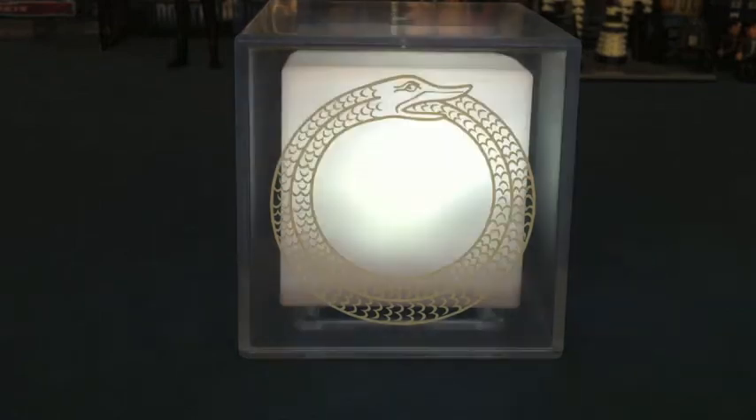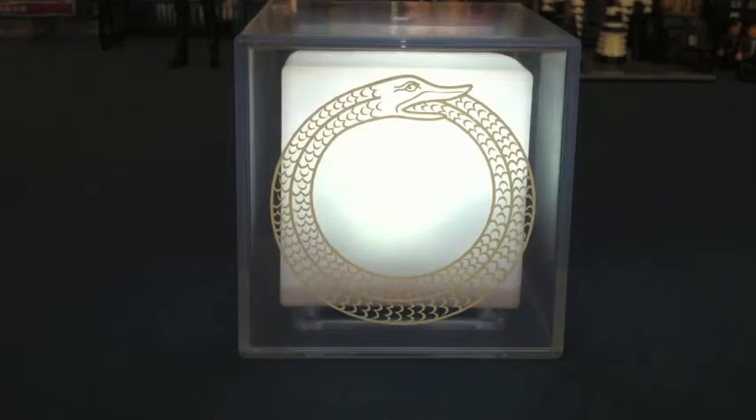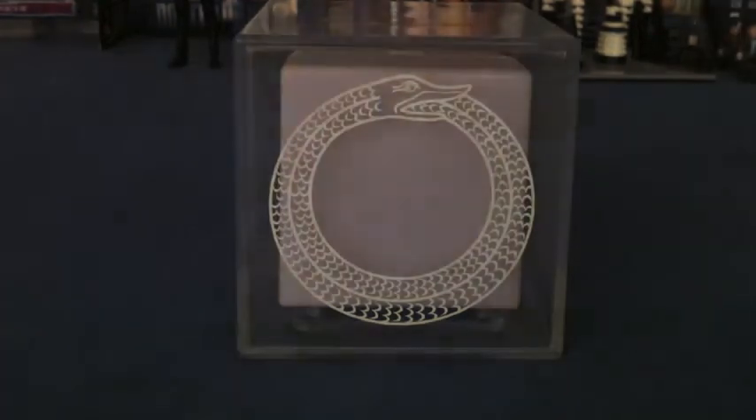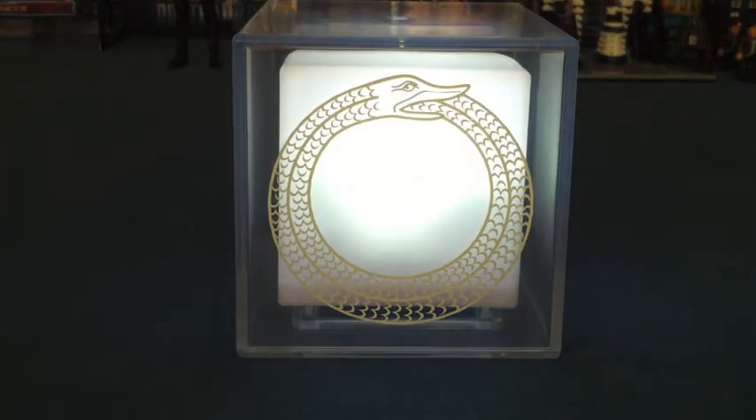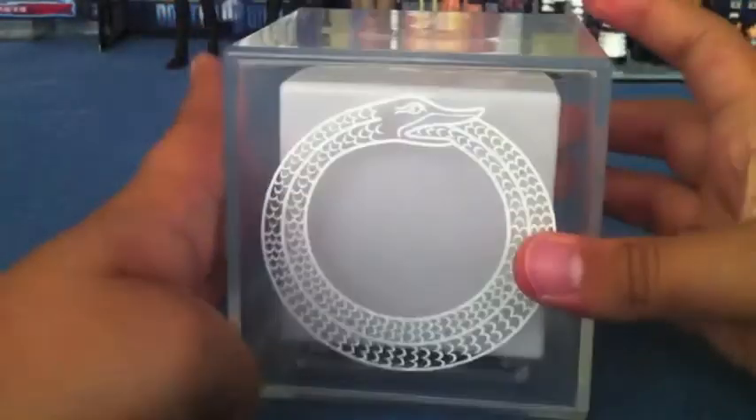It goes to sleep after 10 minutes, so it's nice just to have in your bedroom while you're going to bed because it looks quite cool. You can watch it and it almost sends you to sleep. That's the flickering. That's the bright light. And then we have mode 2, which is the colour change mode.